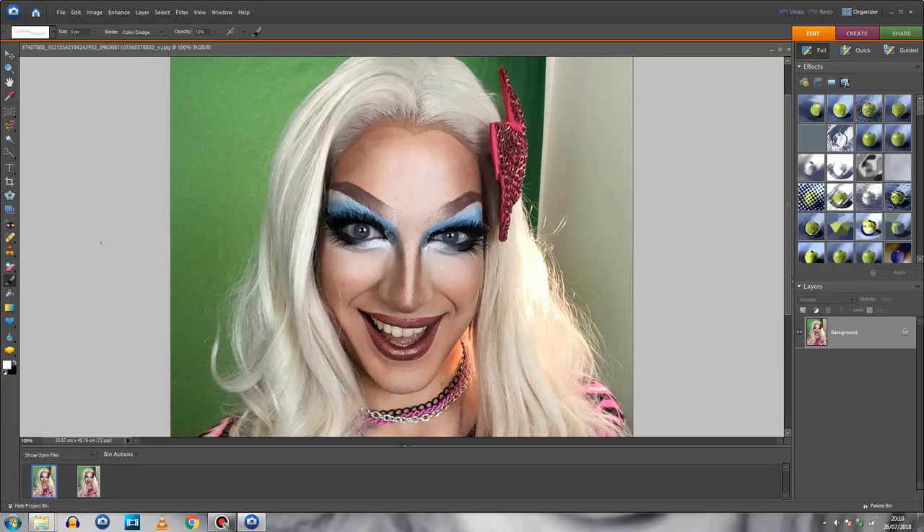Hi guys, it's Nova here. Today I'm bringing you another airbrushing tutorial, only this time I'm going to be on my PC and I'm using Photoshop instead.